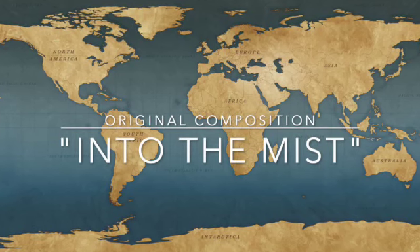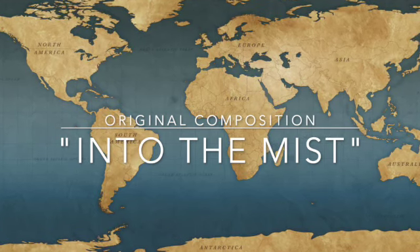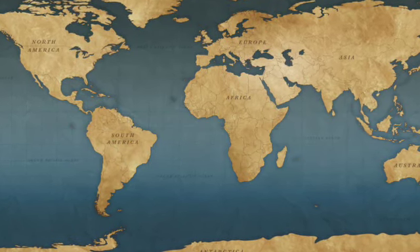Ramblin' Rusty signing off for now. Please tune in again to see where I will be and what I will be doing next.